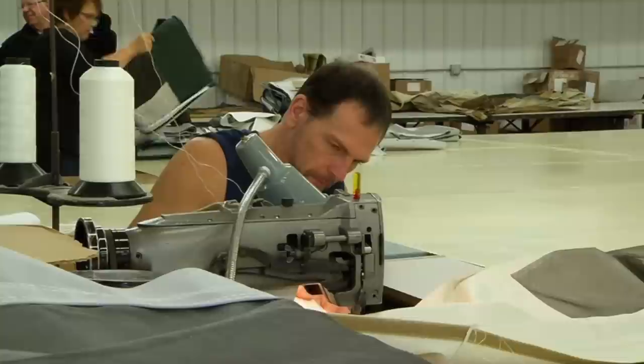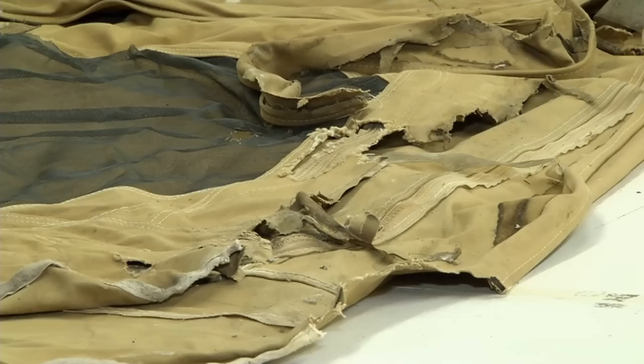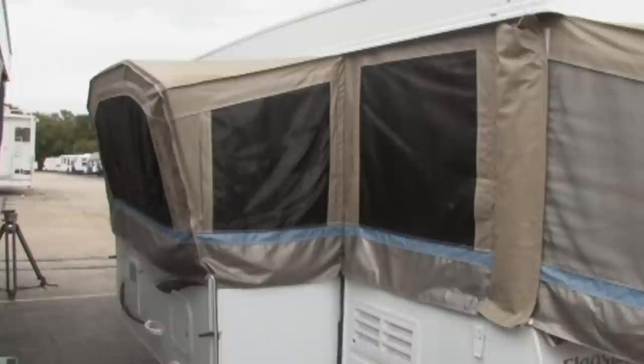Over the years, other companies have gone out of business and we've just expanded on that. At this point, we can make a new tent for any camping trailer — I think back to a 1920-something Cozy Camp up to campers made in the 2000s. All we need, at the most, would be the old canvas we're replacing. We have a staff that can take that apart, measure it, even if it's a rag, and duplicate it and make a new tent that fits perfectly. We have patterns for many, many models. In the majority of cases, we already have all the information on file that we need to make the new tent.